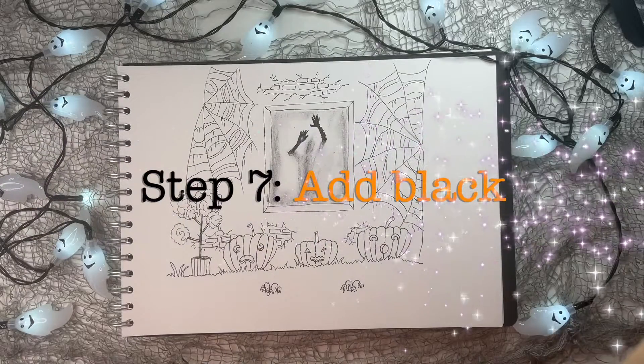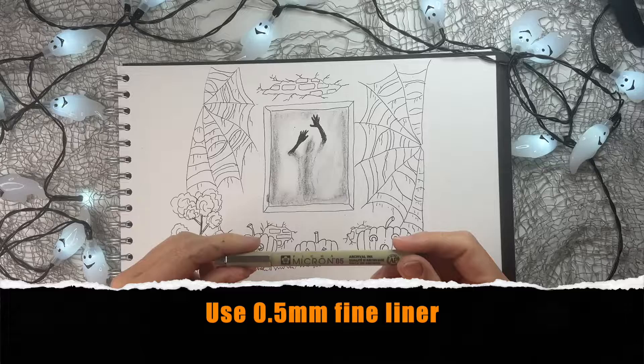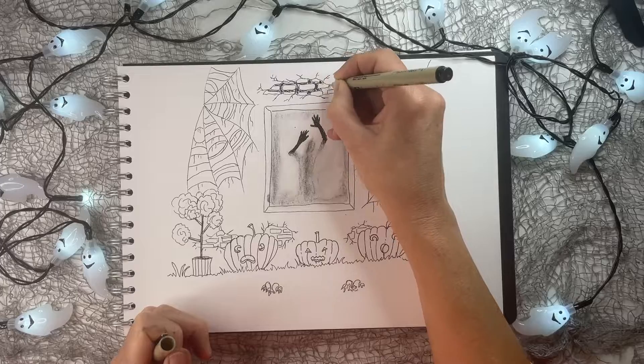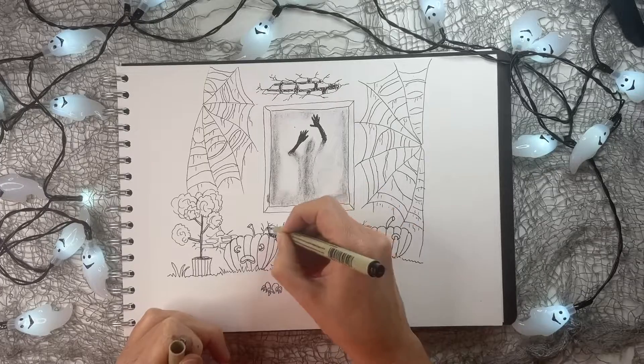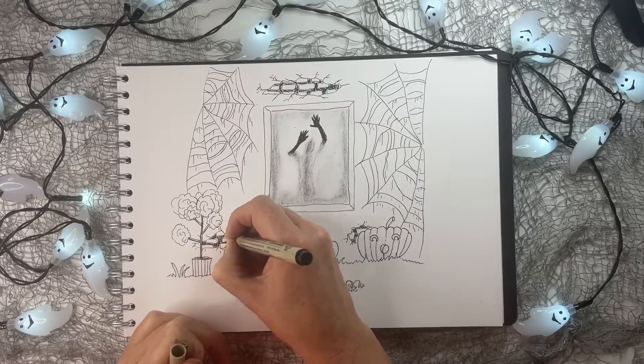And then we're off to step seven: adding black. Grab your fineliner again — best to use the thicker one. You just want to fill in the spaces around the bricks that we created in black. It doesn't matter if a little bit of white shines through. It looks really good if it's a little bit squiggly.